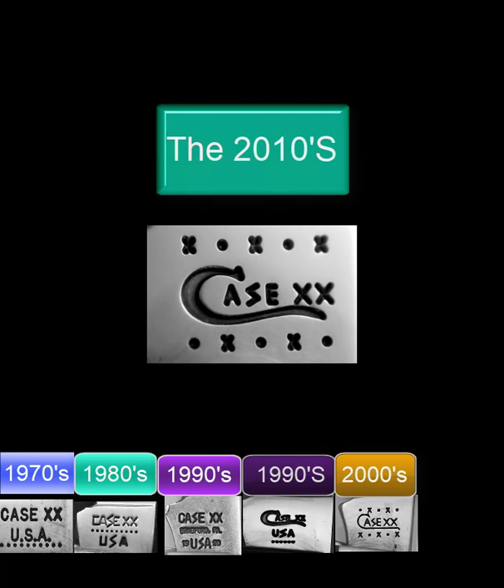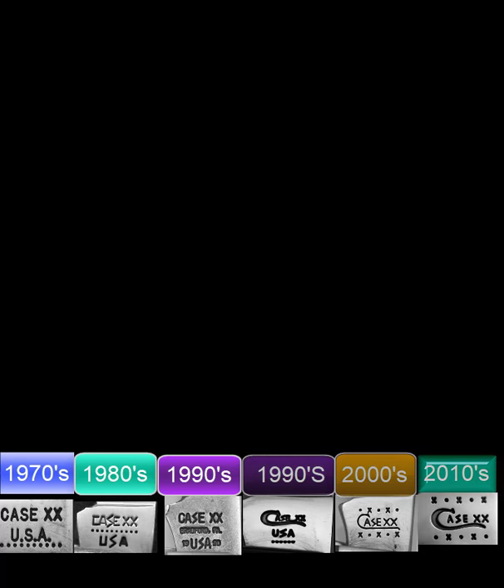The 2010 decade stamp is similar to the 2000 stamps but the long-tailed C is now curved again. Also, the arrangement of the X's and dots is reversed from the 2000 stamp. That completes our last 48 years of Case knife dating stamps, in which the knowledgeable collector can figure out exactly what year a knife was made.